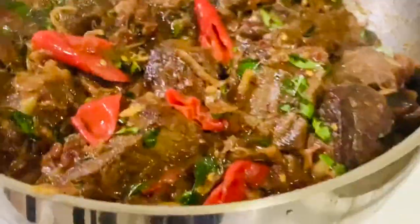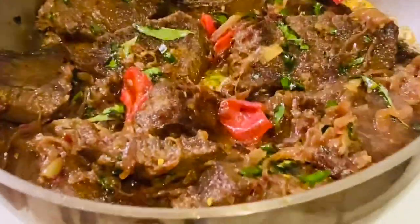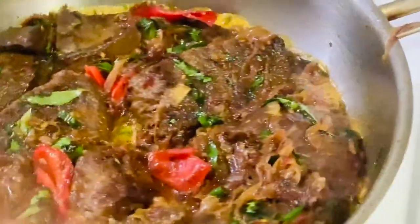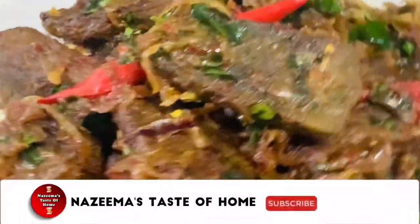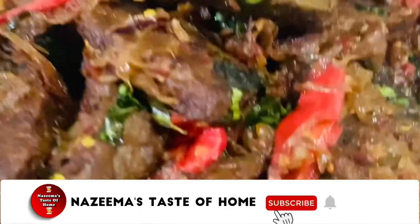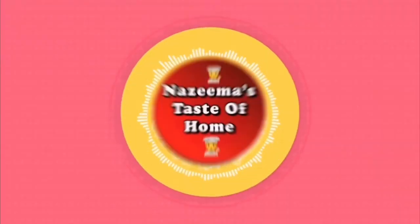This delicious and spicy beef fry is ready for serving. Serve it as a side dish with white rice, fried rice, or any other rice dish. I hope you enjoyed this video — please try out this recipe and leave a comment. If you liked this video, please share it with your friends and family. See you soon with another interesting recipe. Thanks for watching!